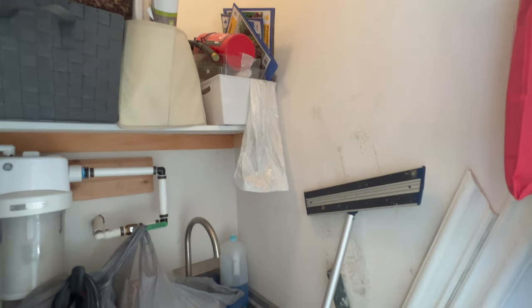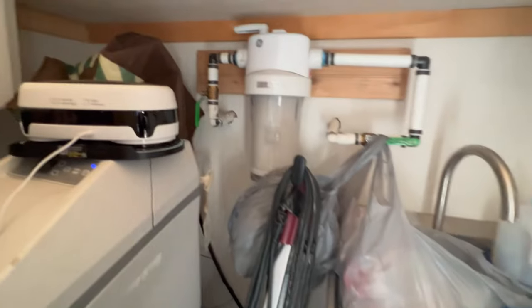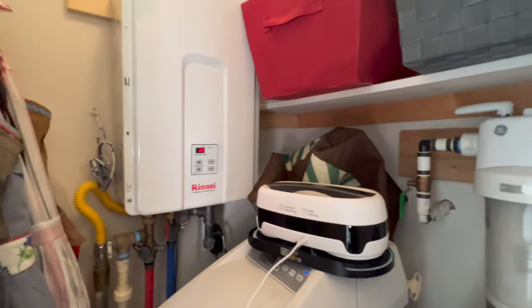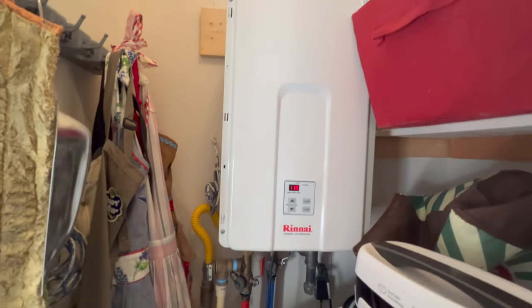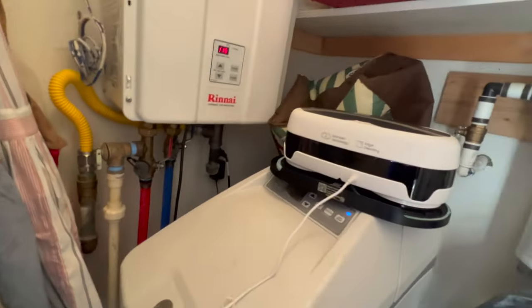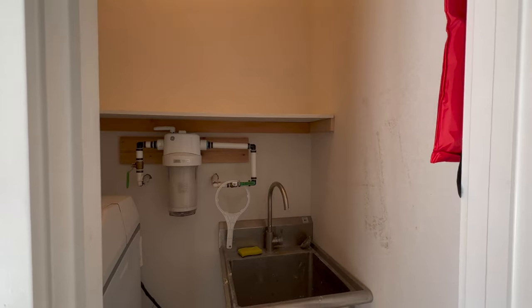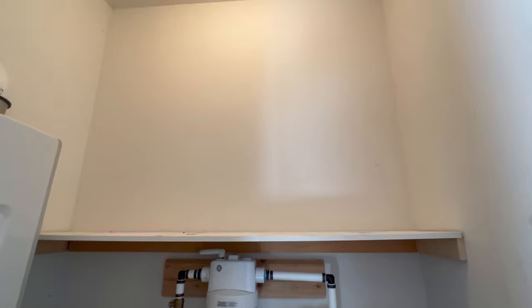My plan is to store all my cleaning supplies in this space — vacuum, dust buster, mops, bottles of cleaning sprays, etc. I'll also need to store the dog food container, gardening tools, and some bulk items from Costco. I also have a few cleaning items that need to be charged when not in use, so I'll need a convenient place for that as well. This space is about three and a half feet by five feet and currently only has one shelf.